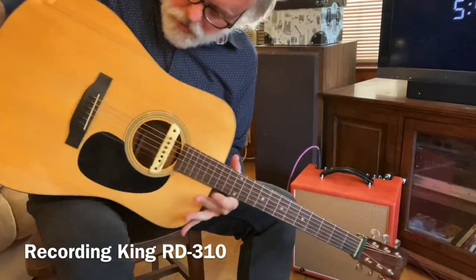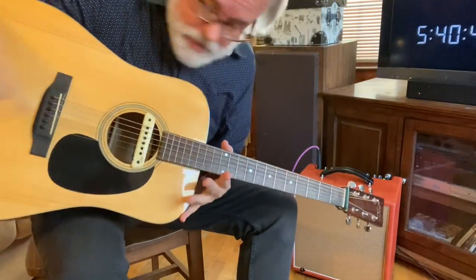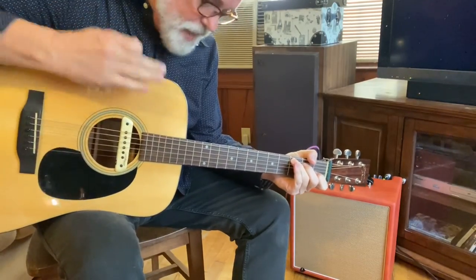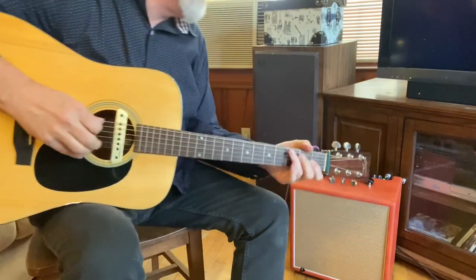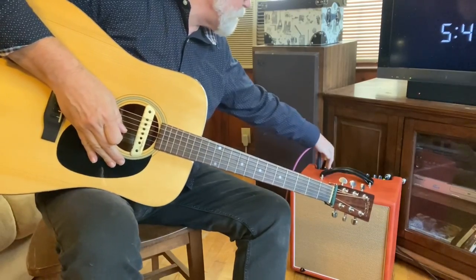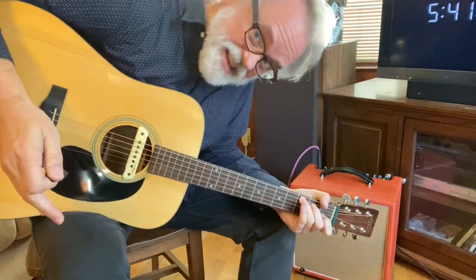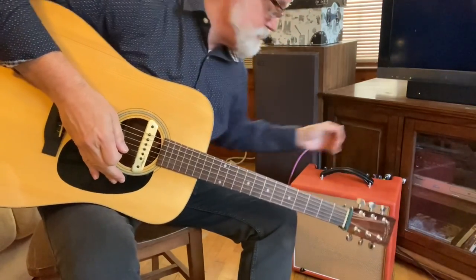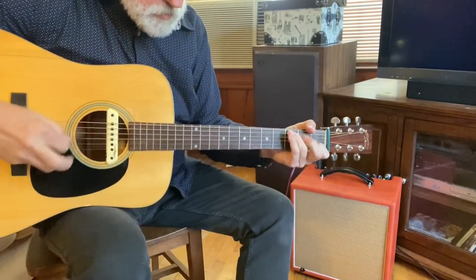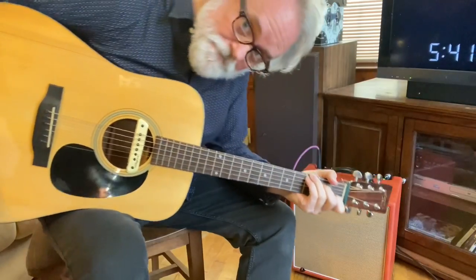I'm back with a guitar. This is a Recording King RD310 with the LR Baggs in it, plugged straight in just like with the banjo. We'll bring the volume up to about 9 o'clock. And if we add the contour button — and then we can add some reverb, I'll put it at about 10 o'clock.